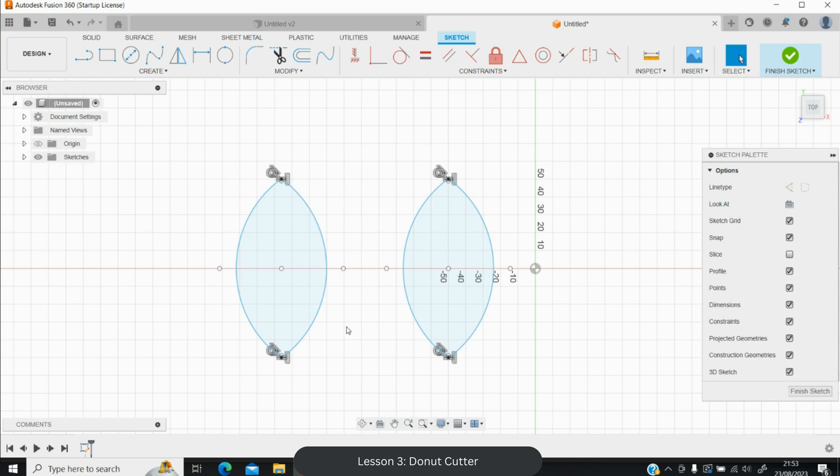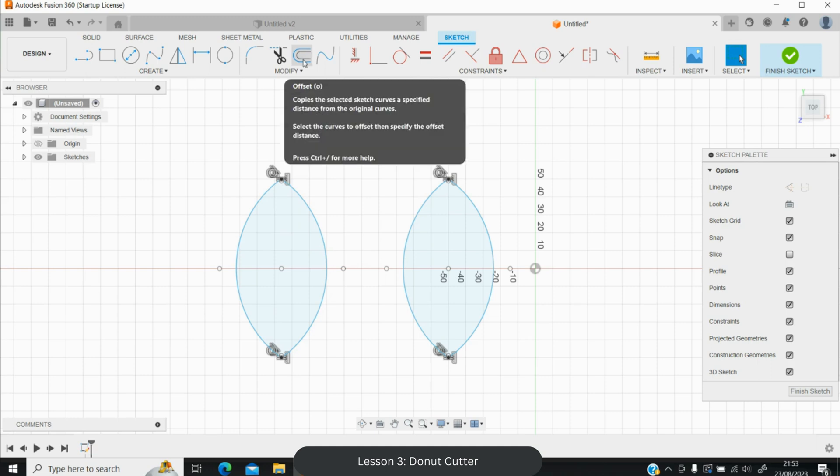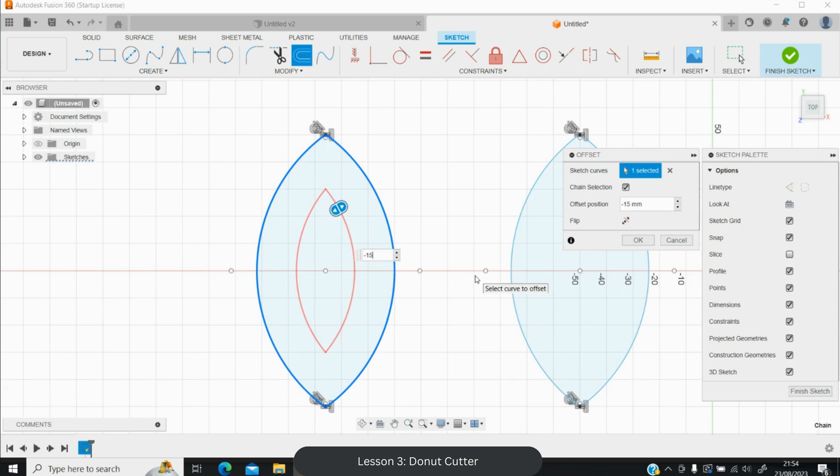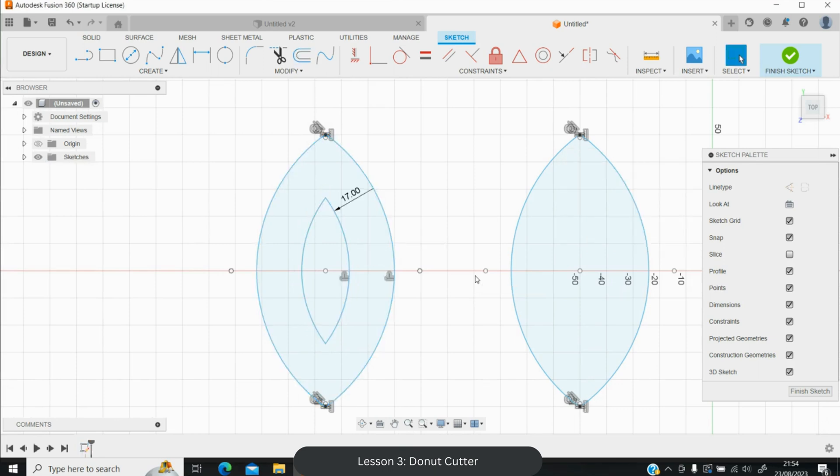For the left shape, use the offset tool (keyboard shortcut O). Select the shape and use a negative value so the offset goes inward rather than outward. Minus 20 is too small; minus 15 is better but still too big; minus 17 gives a good result. I'm happy with that inner shape.